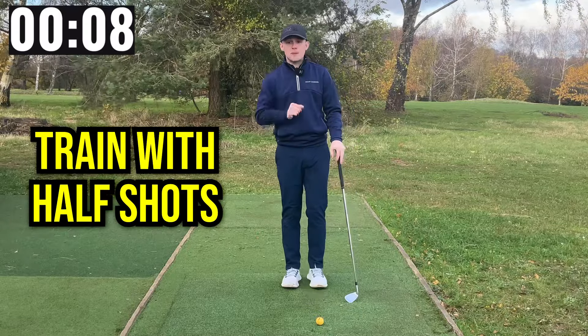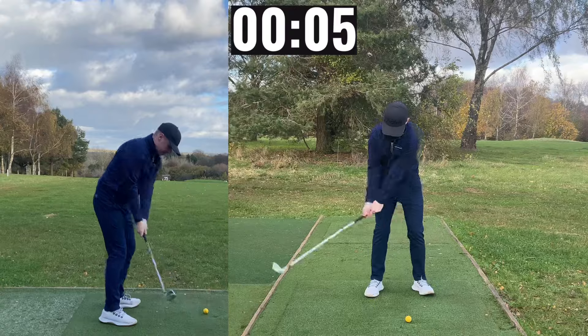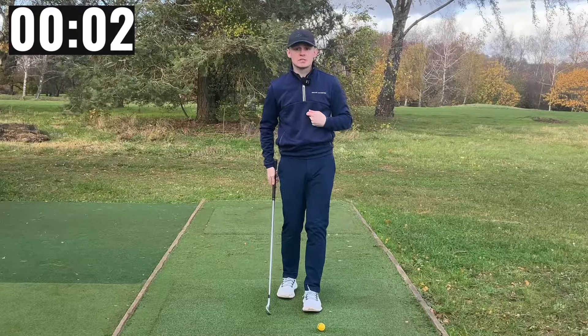The best way to train this is by hitting some half shots. Here is what a roll release looks like, and here is what a body release looks like.